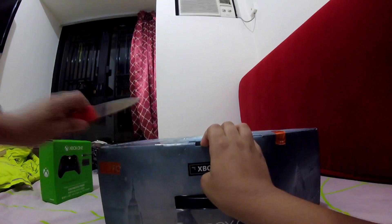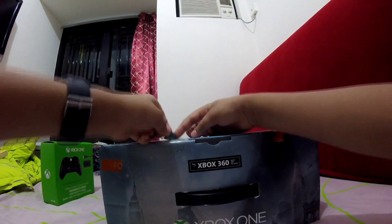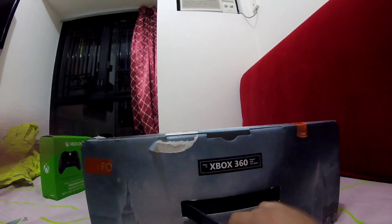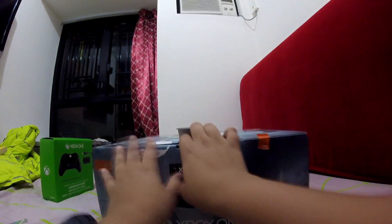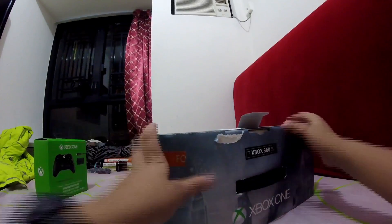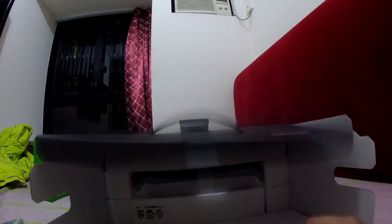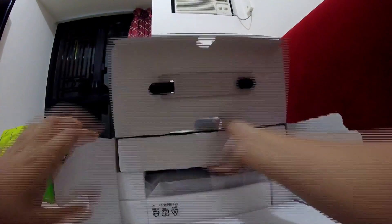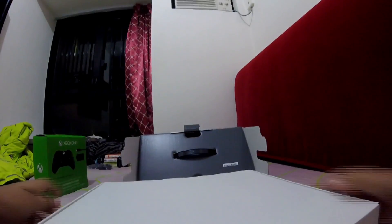There we go — the box is a bit damaged but you care about the console, not the box, right? There's tape somewhere else too. Okay, we're getting into the console. This is just the console and some other stuff. The box doesn't really open up so you just have to pull it out, which is a bit tricky since my tripod isn't tall enough.